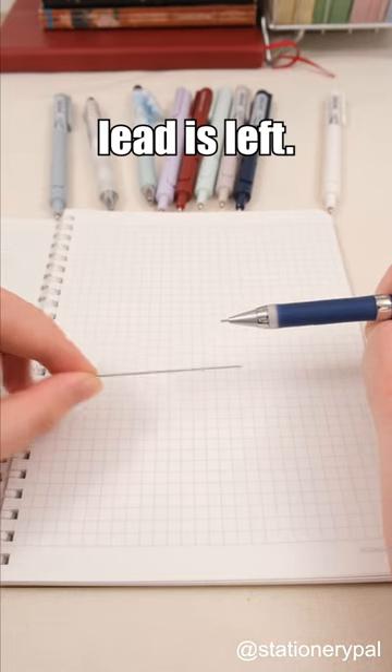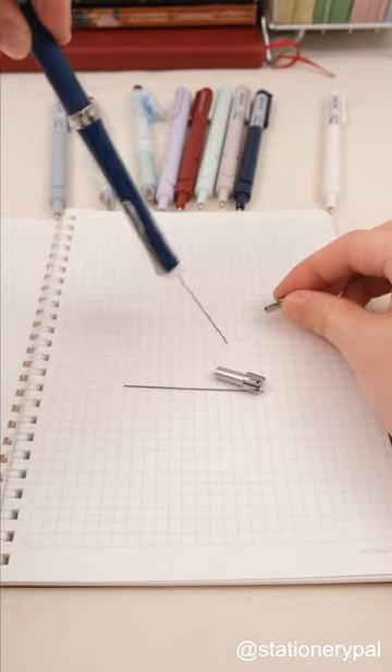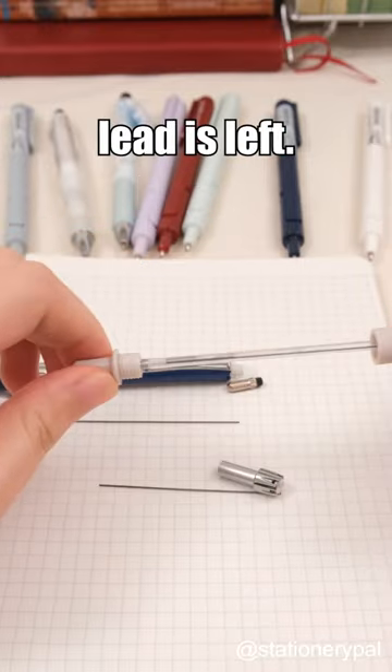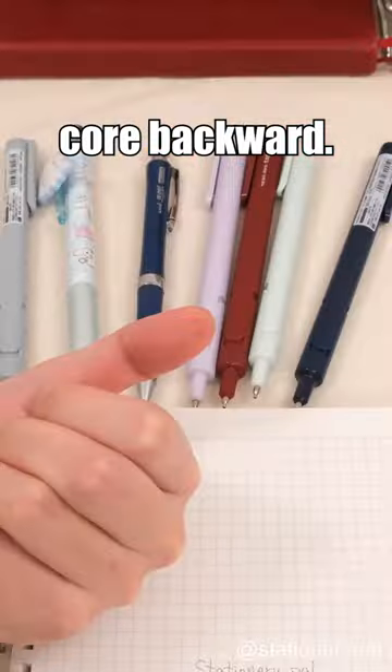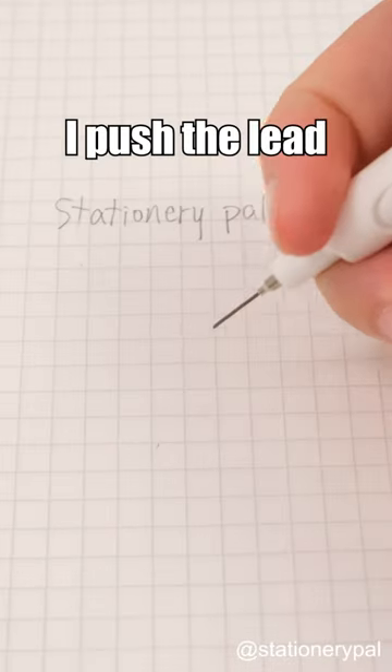Others check how much pencil lead is left. I check how much pencil lead is left. Others push the lead core backward. I push the lead core backward.